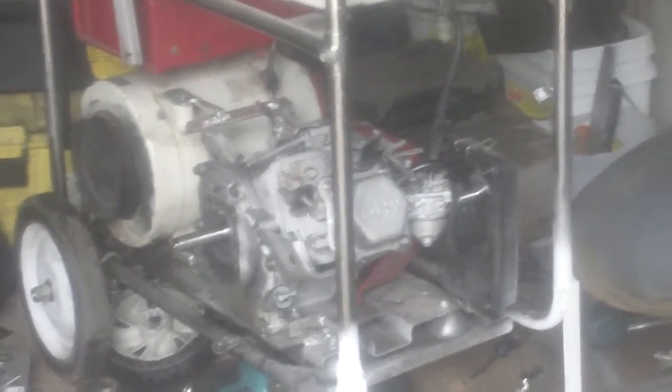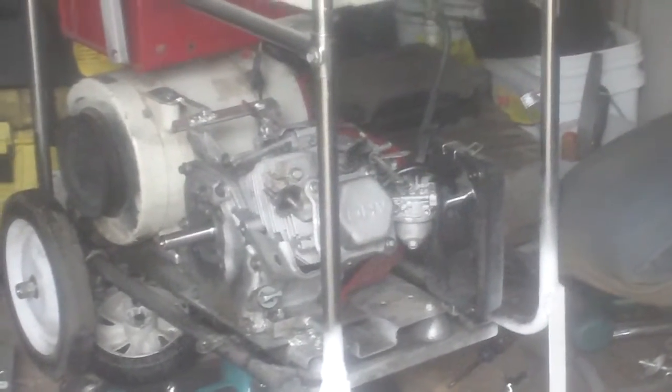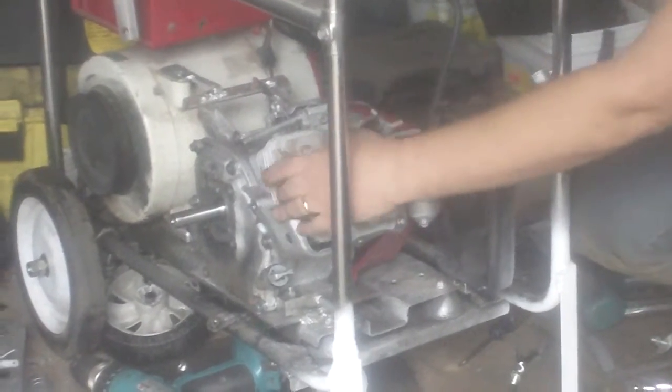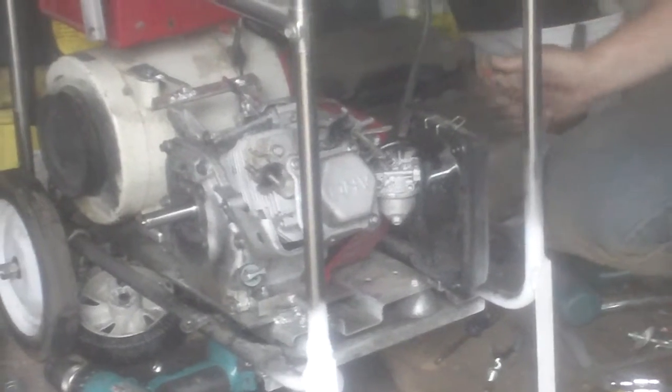Hey YouTube, it's Sean. Got the generator motor together — ES 45 — let's give it a test fire. There's no exhaust on it so it's gonna be loud, but let's see if it actually runs before we go button things up.